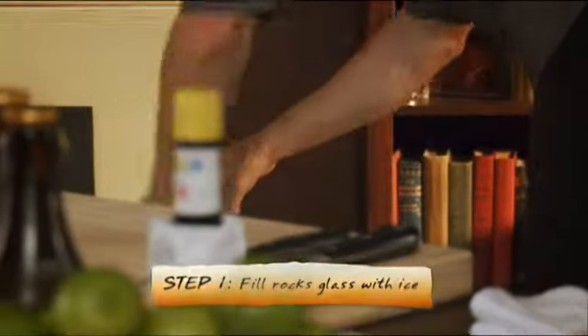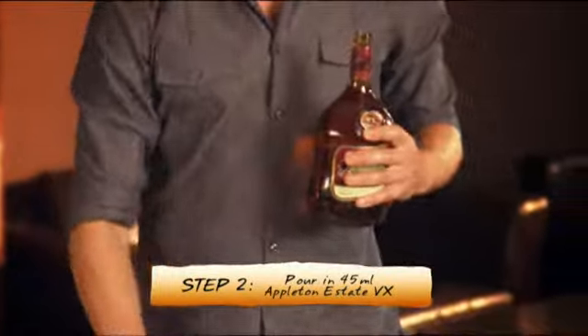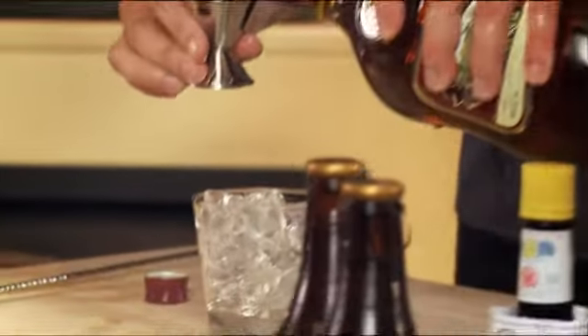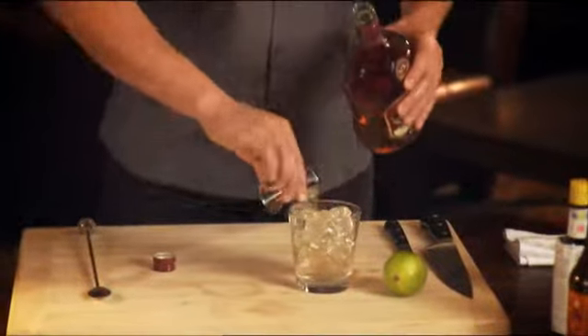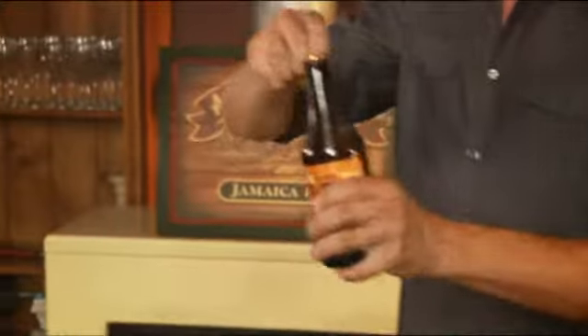Starting off, just fill your glass with ice, then 45ml of Appleton Estate VX. I love working with Appleton Estate rums because they've got heaps of flavour. The reason for that is simple — with rum, a lot of the flavour comes from the barrel the rum is aged in, and Appleton Estate rums are aged in barrels for longer than other rums.